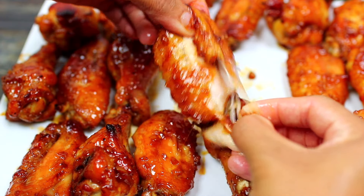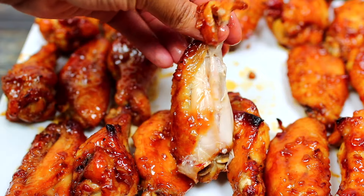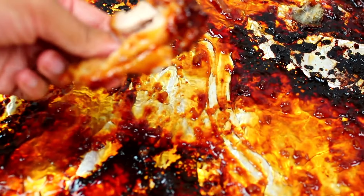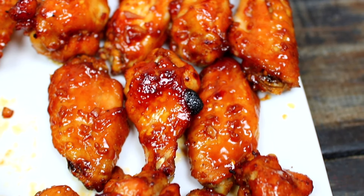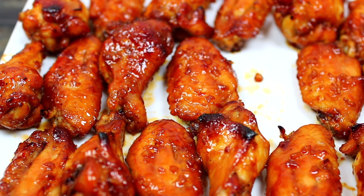The wings came out packed with so much flavor — very crispy on the outside and succulent on the inside. The honey garlic sauce is so sticky and delicious. If you'd like to make these, check the description box for all the ingredients and measurements.